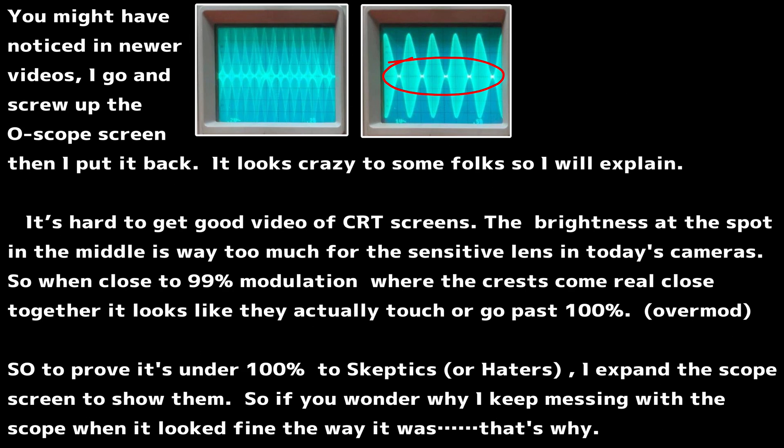You might have noticed in newer videos I go and mess with the O-scope screen and then put it back. It looks crazy to some folks, so I'll explain. It's hard to get a good video of CRT screens — the brightness of the spot in the middle is way too much for the sensitive lens in today's cameras. So when it's close to 99% modulation, where those CRT lines come down real close together, it looks like they actually touch or go past 100% — over-mod. So to prove it is under 100% to skeptics or haters, I expand the scope screen to show them.